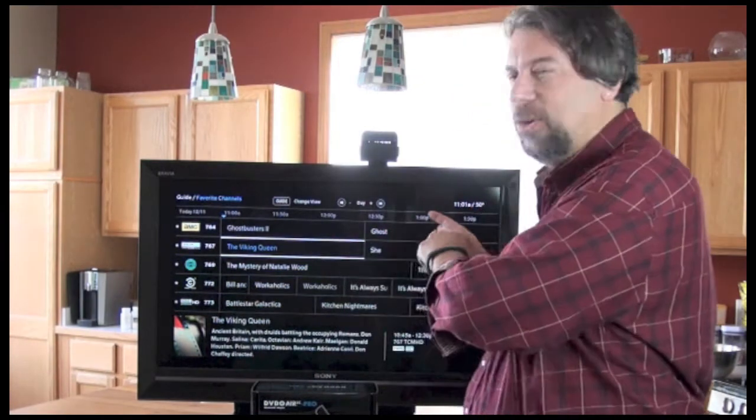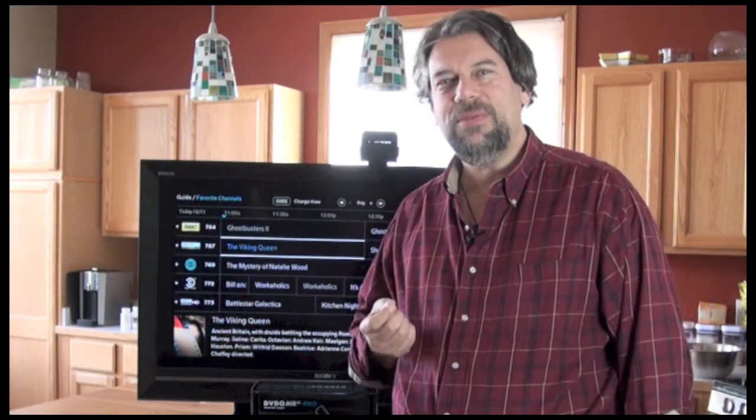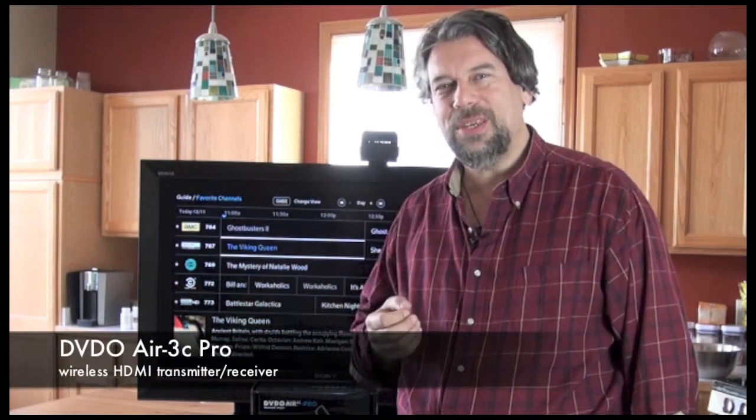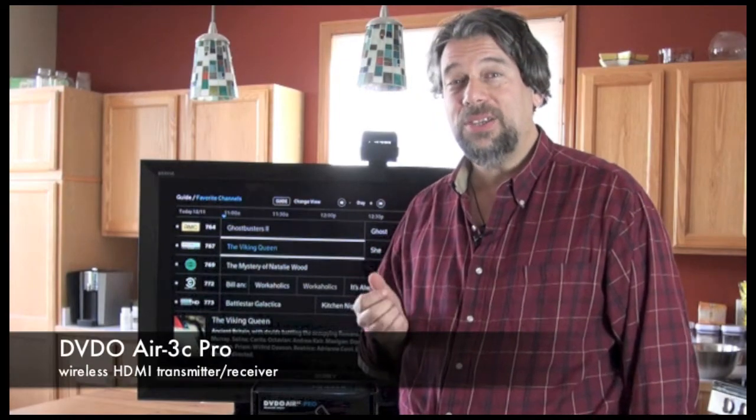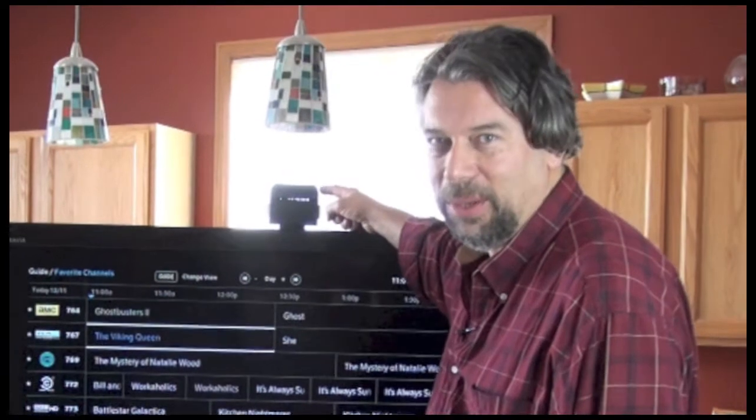Hi, Dave Taylor here again, and this time I'm looking at a really cool device. You might be wondering why do I have my TV in the kitchen? The answer is because I'm testing out the DVDO AIR 3C. This is a wireless HDMI transmitter receiver pair — that's what this is on the top here.